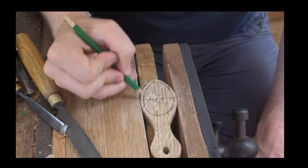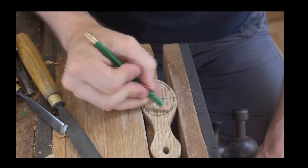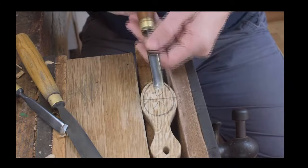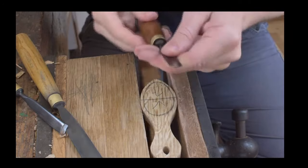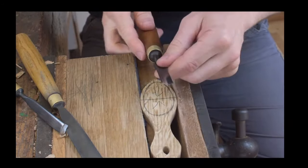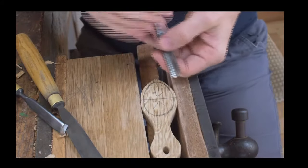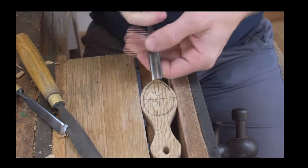That's roughly the shape we're going to go for. The gouge I'm going to use is this curved gouge here — it's a nice gouge. Hopefully we can pick it up on the camera. What you basically do is mark your grain out vertically so you're predominantly working with the grain of the wood.